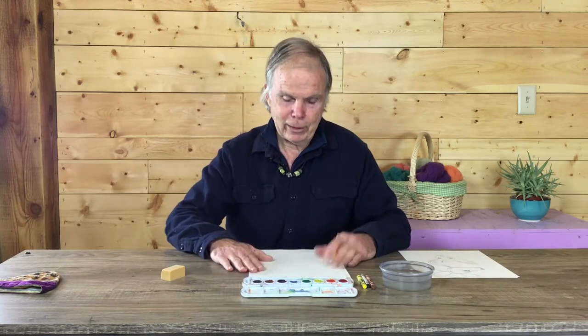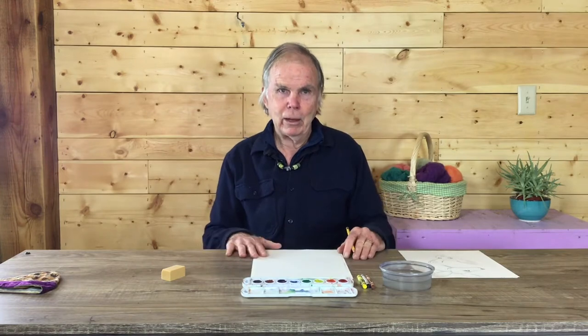So get your watercolors, some brown, black, and yellow crayons, a pencil, a dish of water — you know the drill — and some drawing paper and we'll get started.